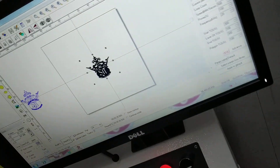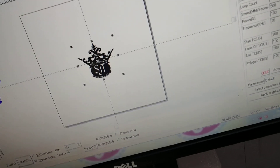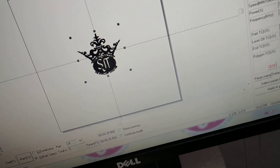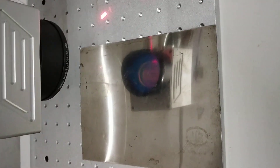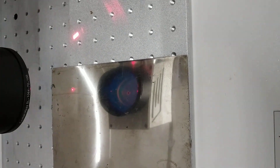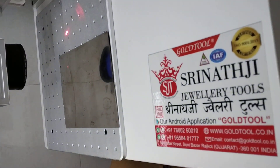Here we are going to mark a symbol of our company, that is Srinathji Jewelry Tools. There is a symbol which will be printed on this material as it is. We are starting the laser marking. It also comes with a foot pedal, and now we are just pressing the foot pedal once and it will start marking.